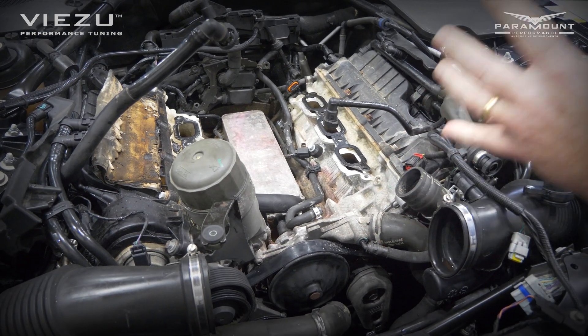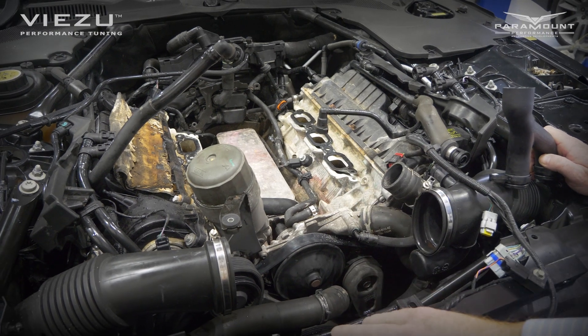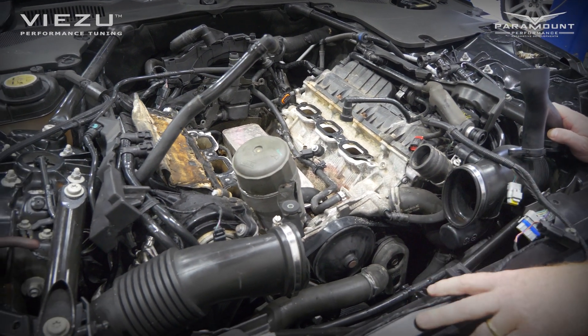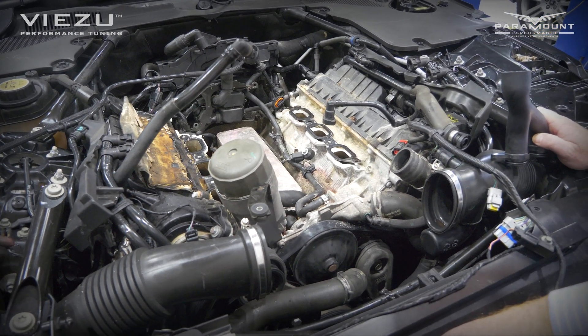There's nothing worse than your Y-pipe failing — you take it apart, strip it down, and a week later your throttle cooling pipe goes or your water pump starts leaking. So our recommendation is when you've got the supercharger off, do the lot. Get it done and you should be good for many, many happy miles to come.